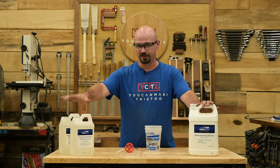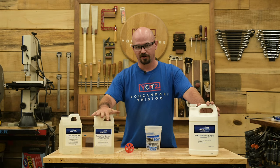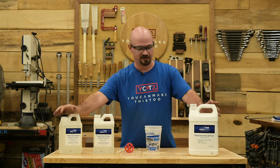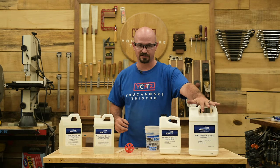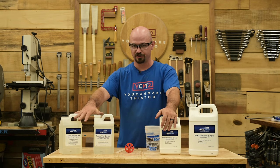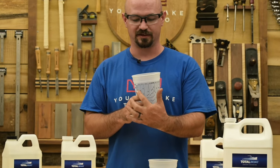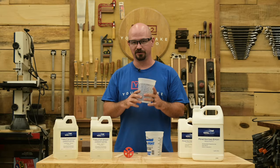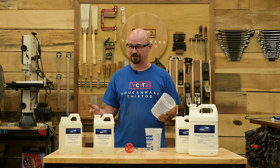There are a few baseline things I want to cover before we get into individual products. First: mix ratios. A 1:1 mix means equal parts of each component. A 2:1 means for every two parts of resin (Part A), you use one part hardener (Part B). Depending on the epoxy, it might be 1:1, 2:1, 3:1, or even 5:1.